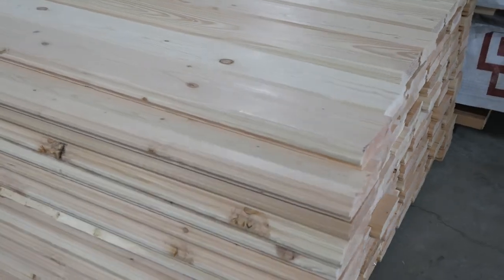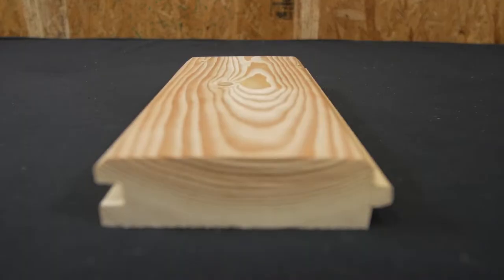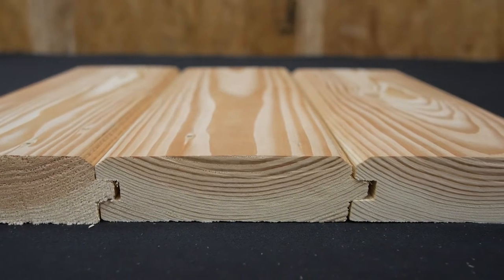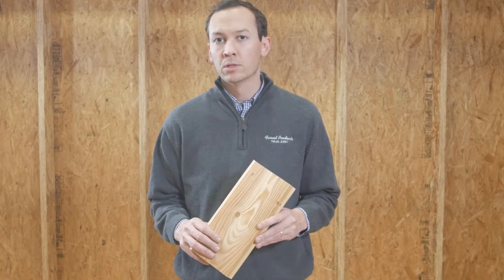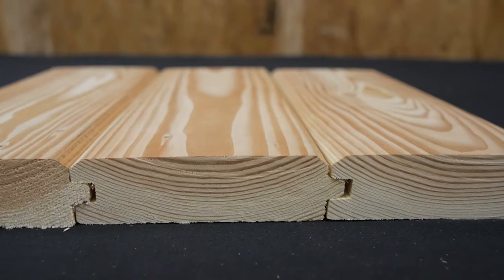This is a Select Structural grade. Select Structural is actually a higher grade than a number one. With Select Structural, you'll have small tiny knots throughout, very tight close grain, and very good strength properties. With a Select Structural grade, we're able to easily achieve a six to eight foot simple span in between supports, but it's always best to check with local building codes and applications before choosing your desirable span.